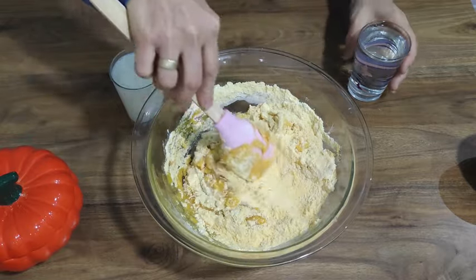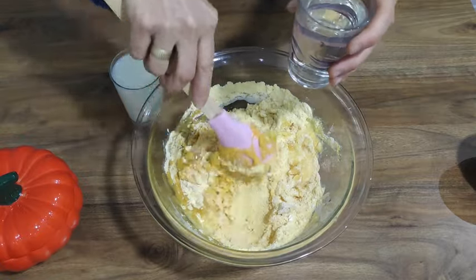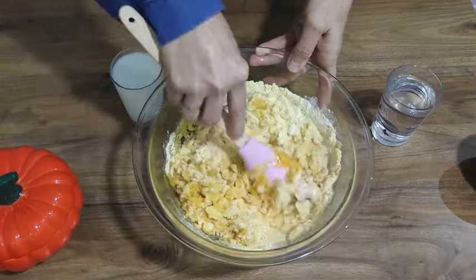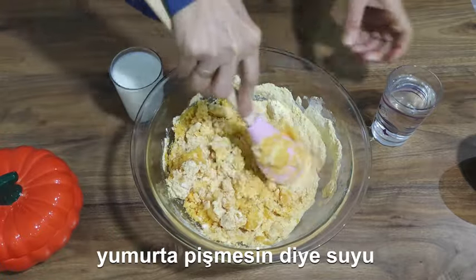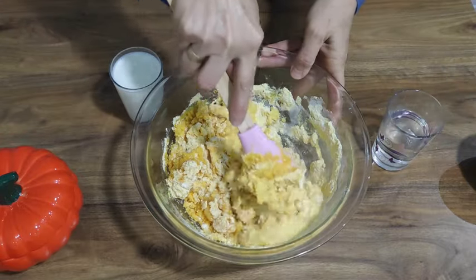I'm going to put it in a little bit. Put in the lid.